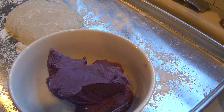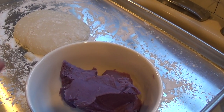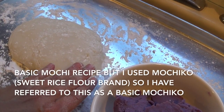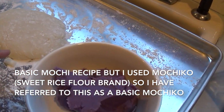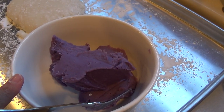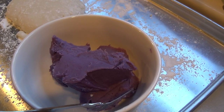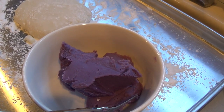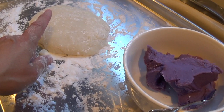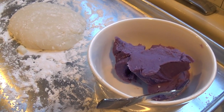Aloha friends, welcome back to my channel. Today I'm going to show you guys how to make ube mochiko. Previously I showed you how to make the basic mochiko recipe — I will link that below. I also have a recipe here for how to make Filipino ube halaya. It's my mom's recipe and absolutely delicious, so I'll link that as well. Today I'm going to show you just how easy it is to add fillings to your basic mochiko, and you can fill it with anything you want, but today I'm doing ube. Let's get started.